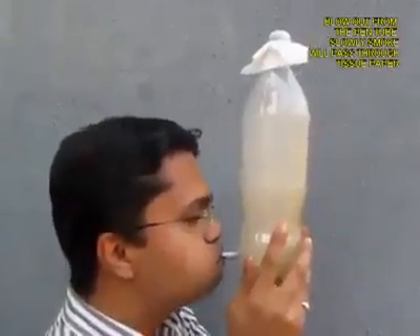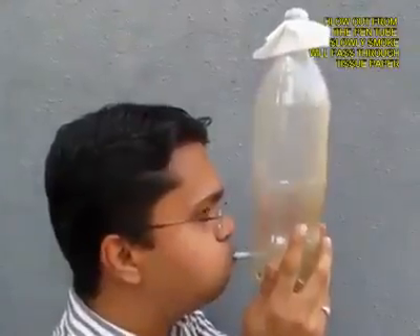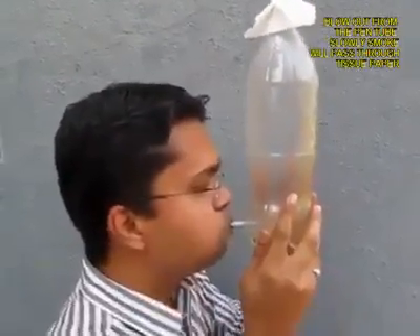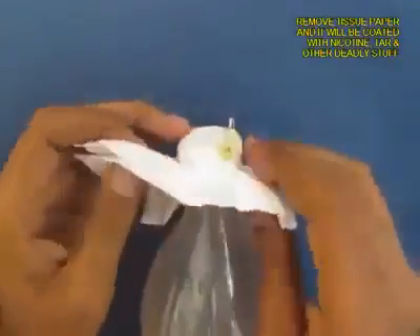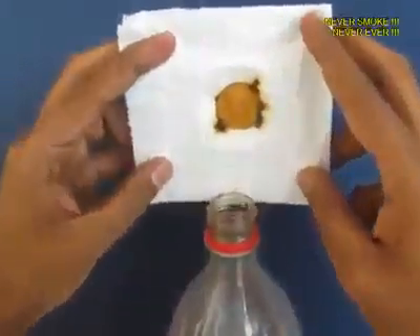Hold the bottle and blow so that the smoke is expelled from the bottle. You can see slowly the bottle goes from smoky to transparent. All the smoke has to pass through the filter paper, which acts like a sieve. Now open the filter paper and you will see the muck.